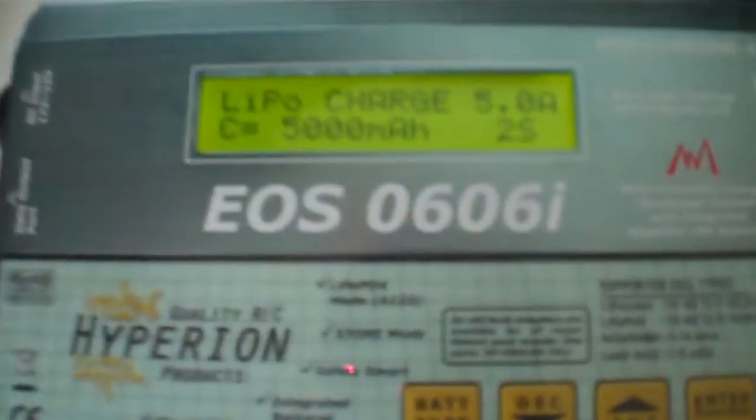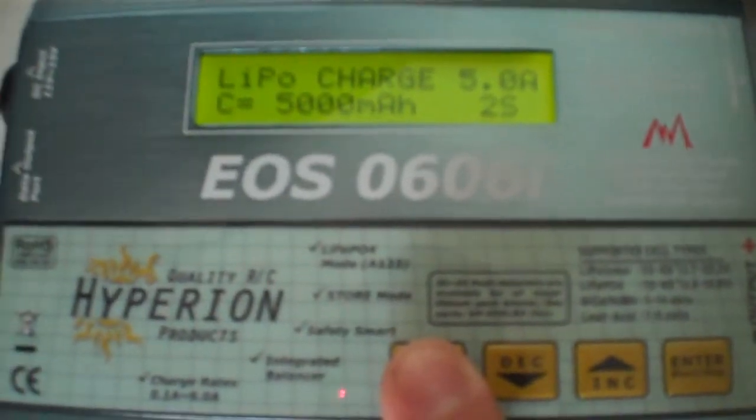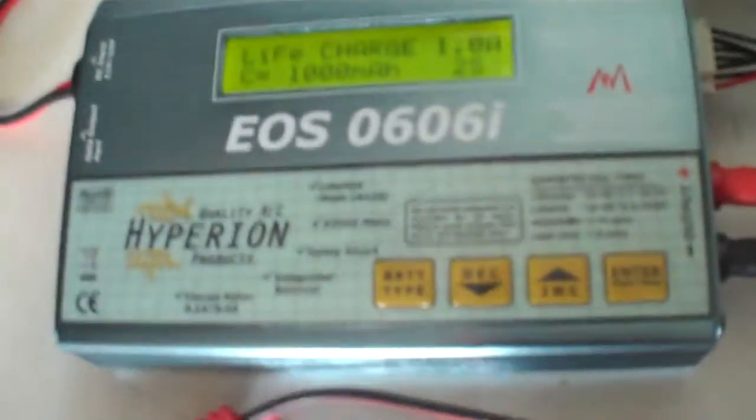Moving on over to the charger — we've got a few buttons down here. If we hit the battery type button, we can step through what sort of batteries this thing supports. It says on the front: supported cell types — LiPo from 1S to 6S, LiPo4 from 1S to 6S, NiCAD and nickel metal hydride 1 to 14 cells, and lead acid 1 to 6 cells. Charge rate goes from 0.1 of an amp to 6 amps.